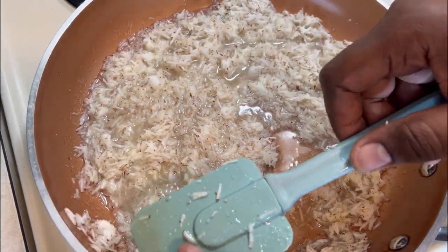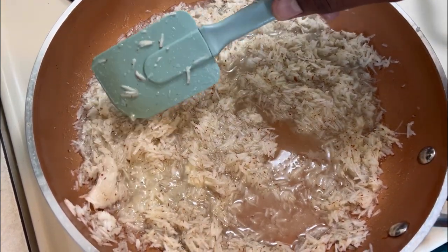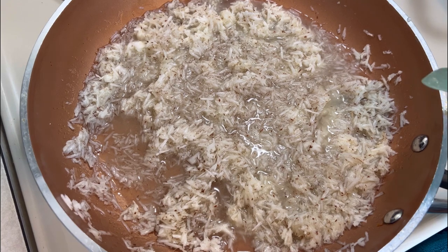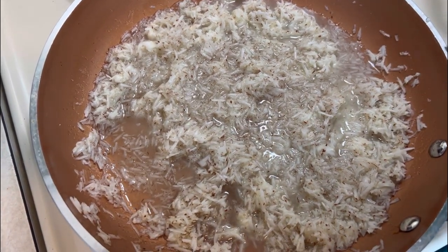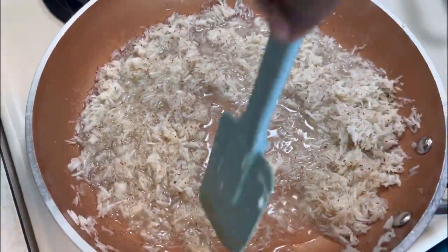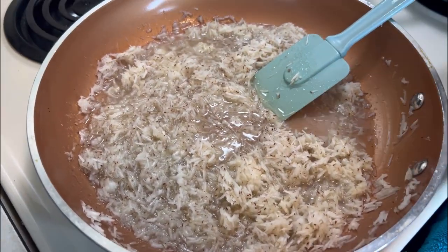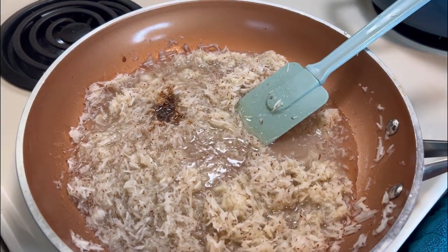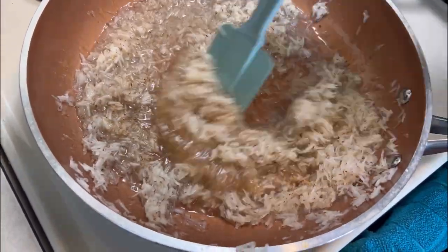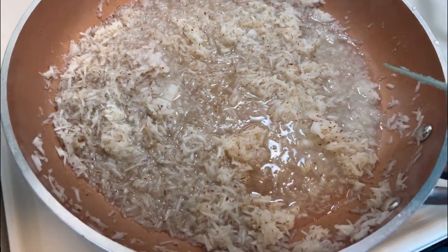Remove any extra chunky coconut pieces. Now we're going to add about one teaspoon of almond essence to give it a nice almond flavor. We're going to add about the same amount of mixed spice — not too much, about one teaspoon — to turn up the flavor. Then we're going to add our salt, just a little bit of salt.